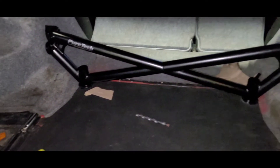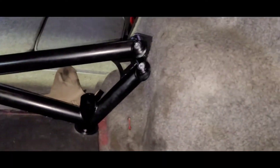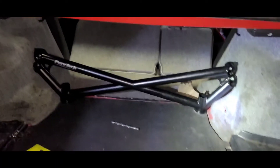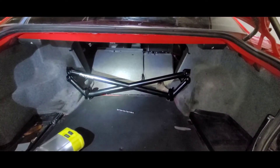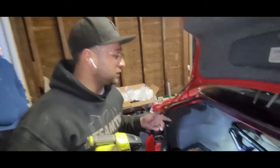Now we're putting the X brace on — we really commit to the cuts. We went ahead and got some grommets so we can clean it up real nice. We're gonna take it out again just to paint. Overall, this is the Pure Tech reinforcement X bar and it looks amazing.